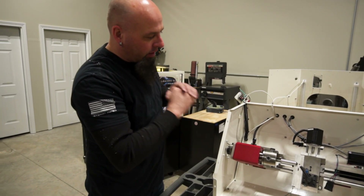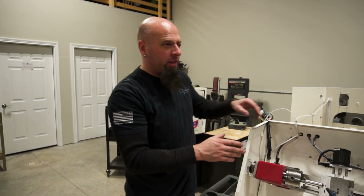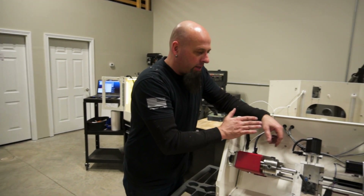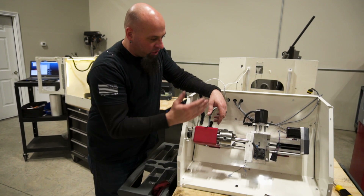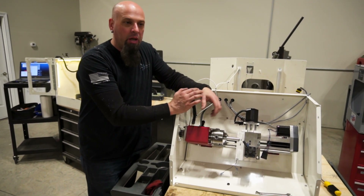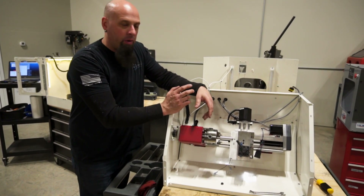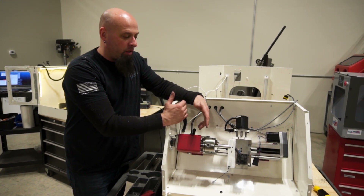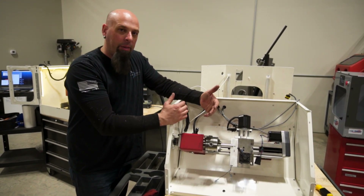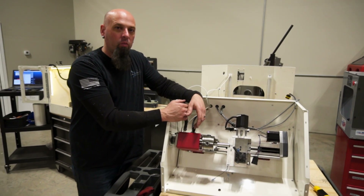Once again, we've taken the entire machine completely apart. This literally is machine number three — it went out three years ago — and you can see the condition it's in; it's still in really good shape. They'll be able to run this for another 20 years, no problem. We just wanted to make sure that, them being early adopters, they got set up with the correct setup.